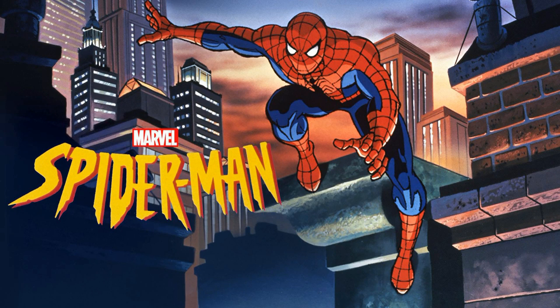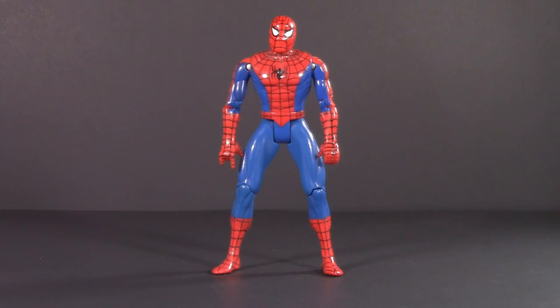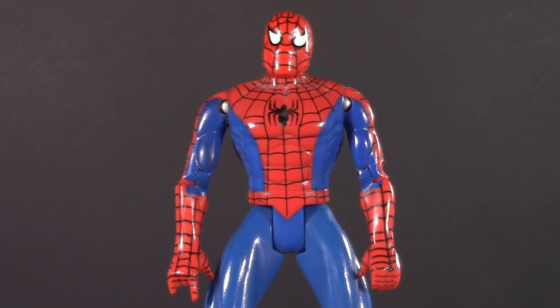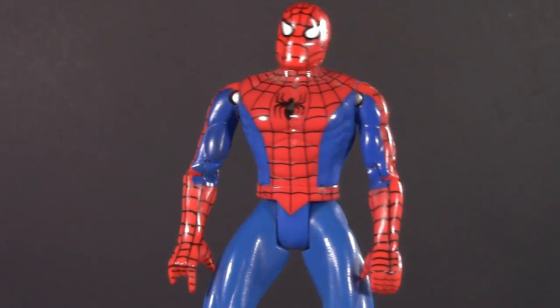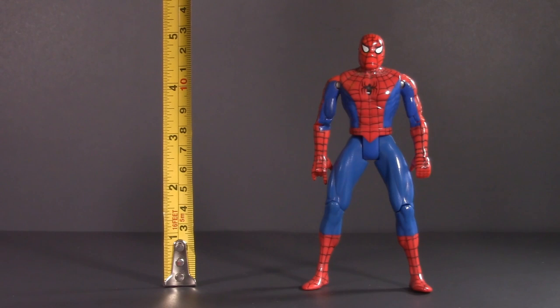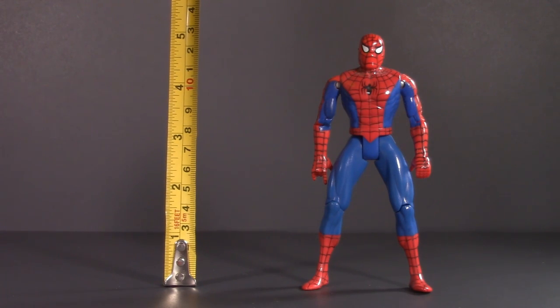But then came 1994 and the release of the Spider-Man animated series. Here we have the web-parachute Spider-Man. Unlike the superposable Spider-Man that we just looked at, this one's a little bit bulkier, but that does actually reflect how he looked on the series. The articulation is a fair bit scaled back, but he does still have swivel-hinged shoulders. He's also a fair amount bigger, standing at five inches exactly.